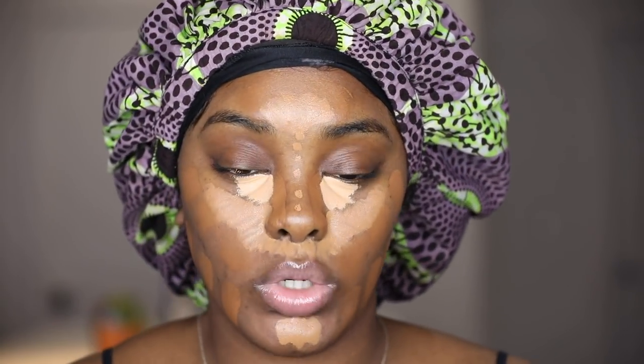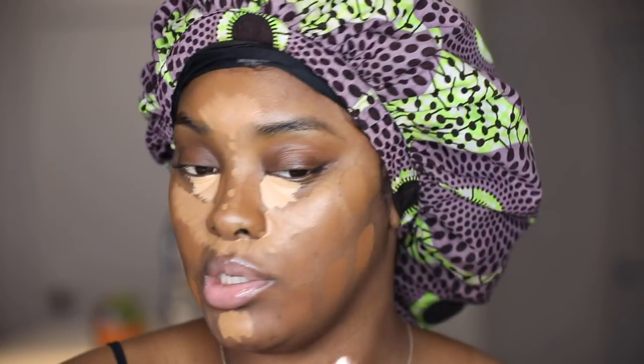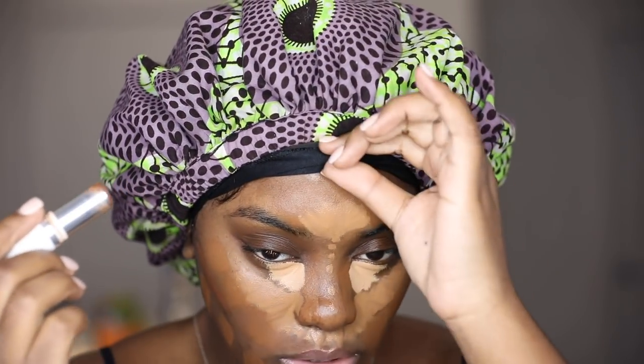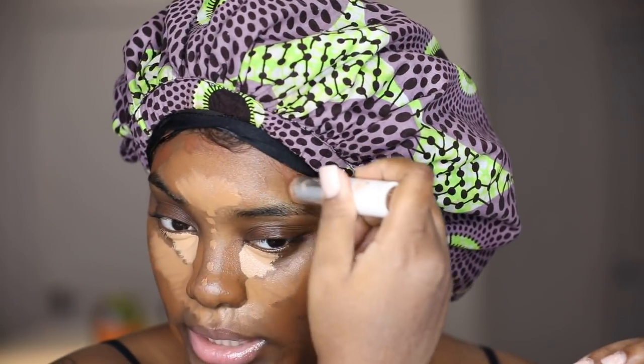For contour I want it to be a little softer, so I'm going straight in with the 210 brush. I feel like that's enough — I haven't been contouring my jaw lately. That's enough there.